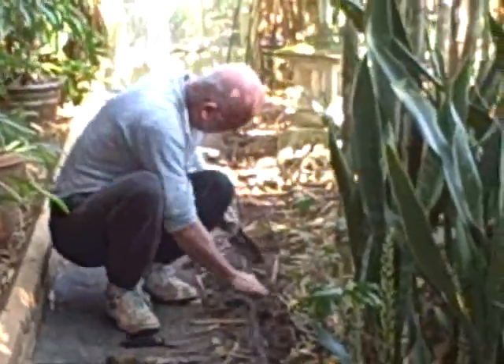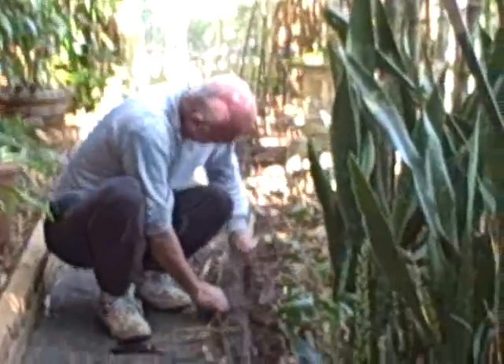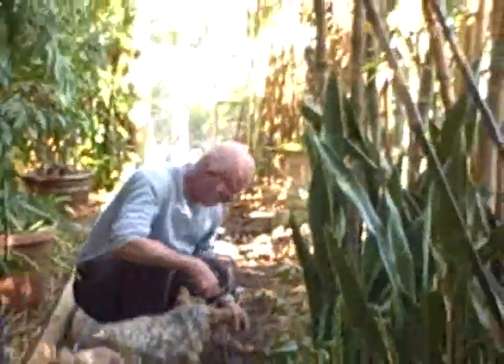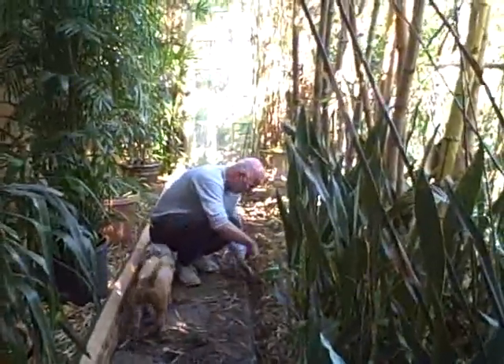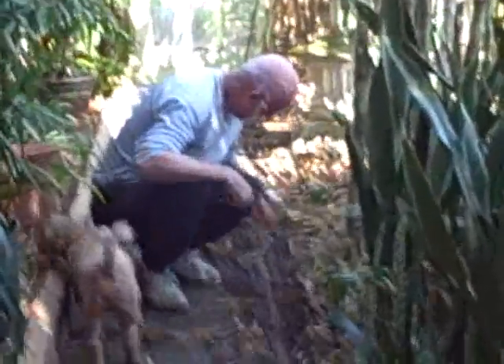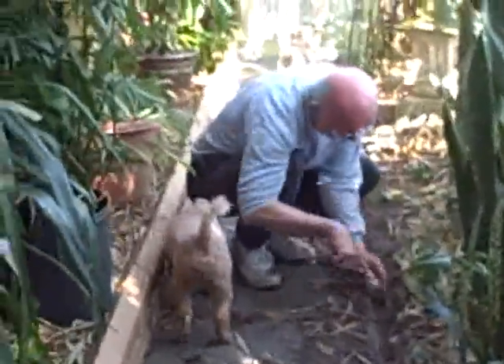I'm trying to make a little trench wash or something. It runs off? This way you should at least soak in.